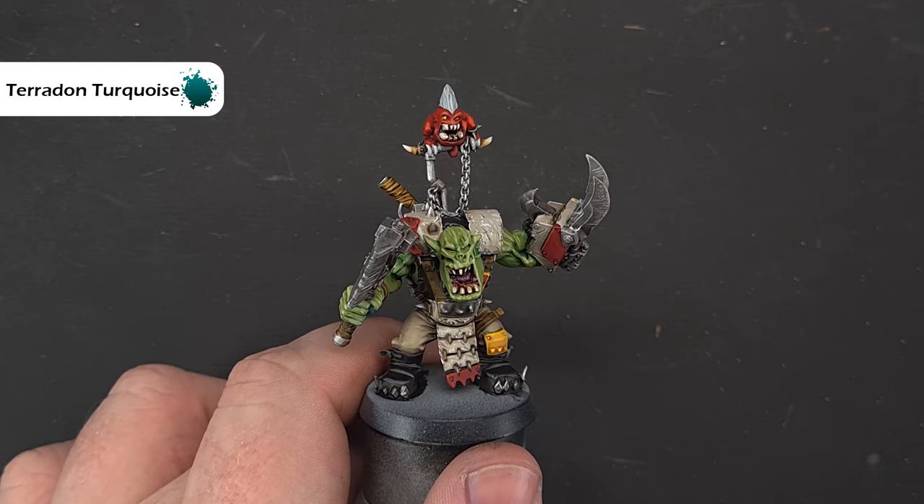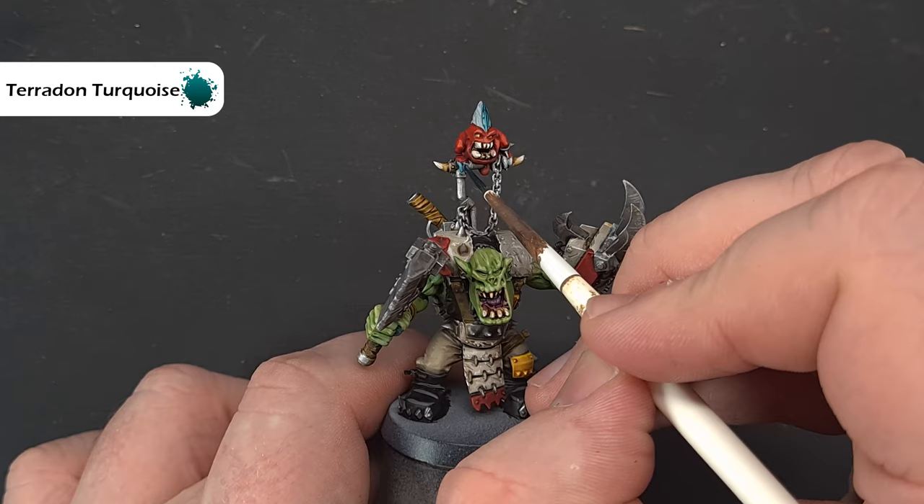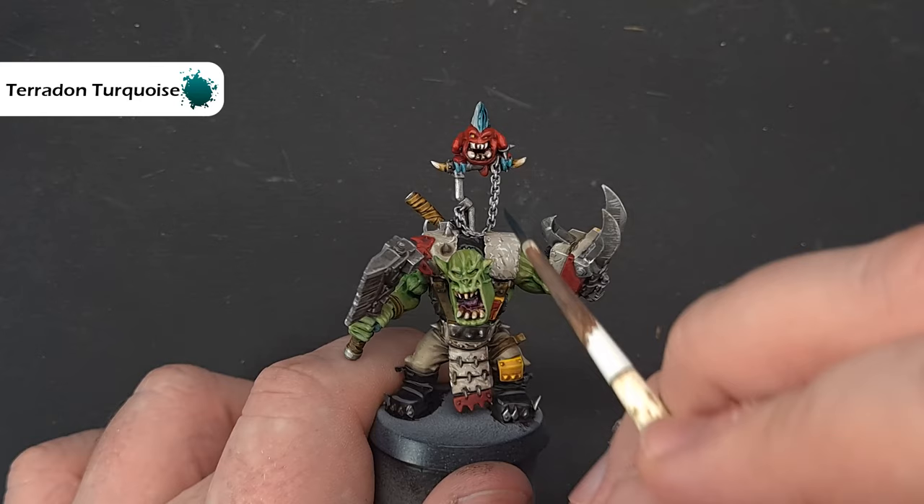To finish off the claws and the hair on the squig, take some Terradon Turquoise and paint it on. Use this on any of the nails on the Orcs as well. If you want a little darker, let it dry and put a second coat on — and then this Beast Snagger is done.